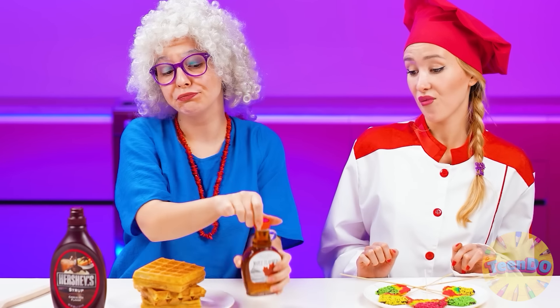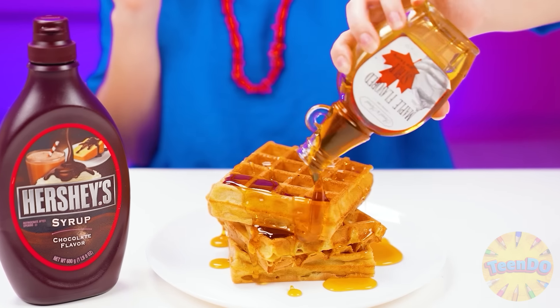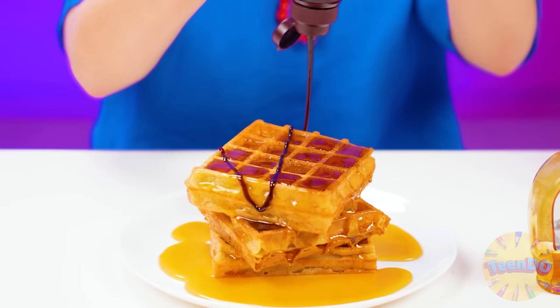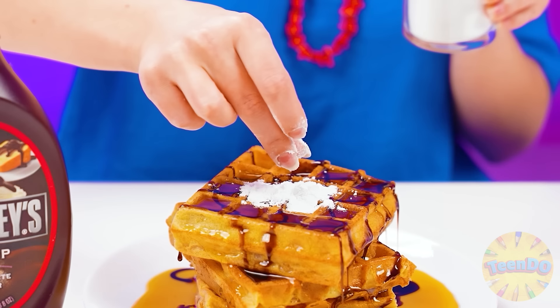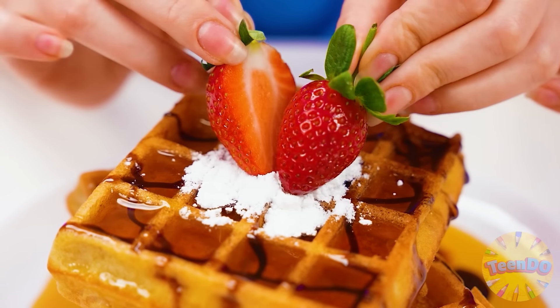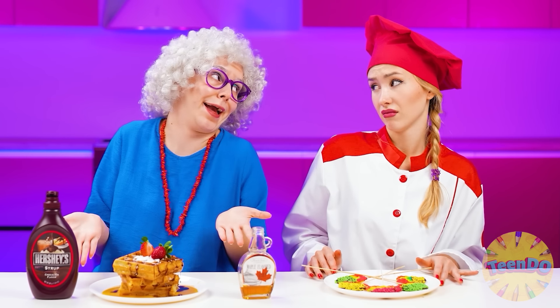Maybe grandma didn't cook such beautiful waffles, but grandma knows what to add to them. You need to thoroughly pour maple syrup over the waffles, then add a mash of chocolate sauce, sprinkle powdered sugar on top, and add strawberries. Now the perfect waffles are ready.